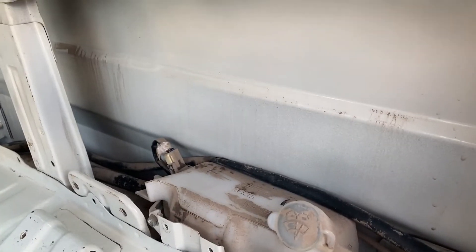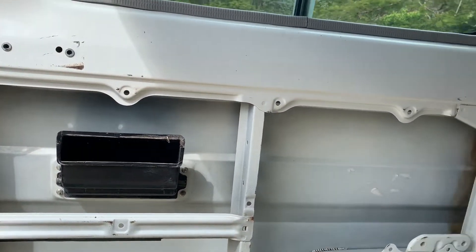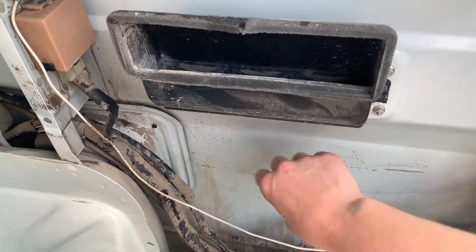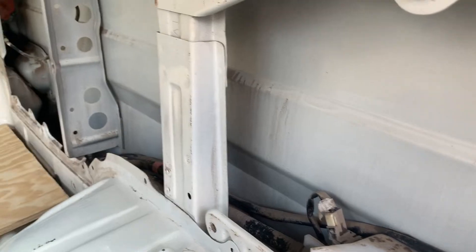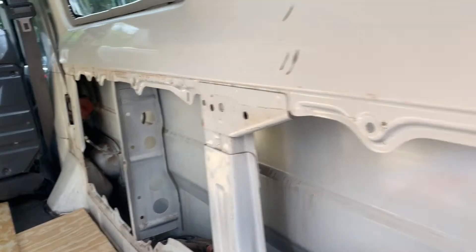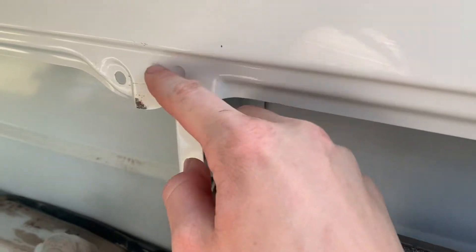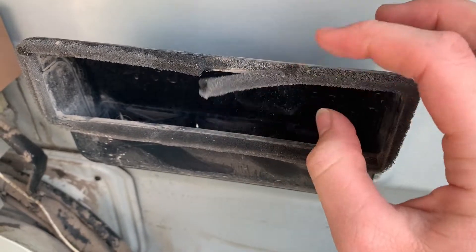I've got like an hour so I'm just gonna clean it. Look at the difference - how much better that looks. It's just gross. I won't be super thorough but it just needs a good old clean.